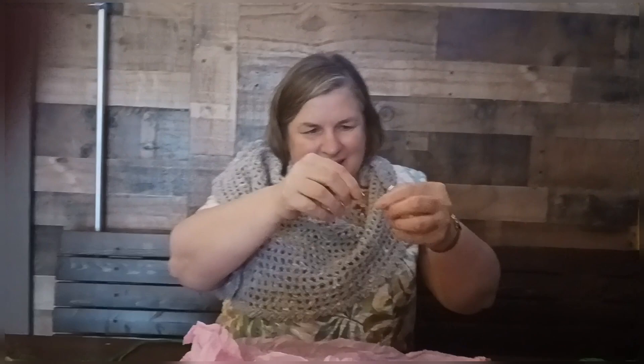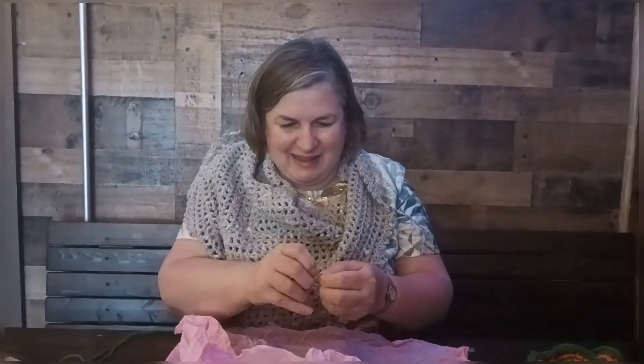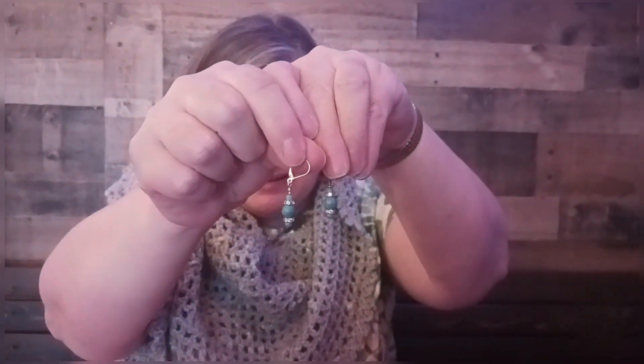And then one of the last gifts — stitch markers! One is a heart and the other one is a beautiful teal blue. You could also use them as earrings, that's why I gave you two. Pretty, pretty! The hearts are really nice and there goes the turquoise one. I love them, thank you so much!